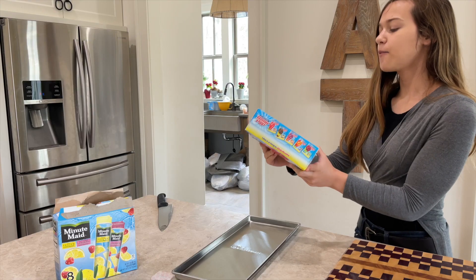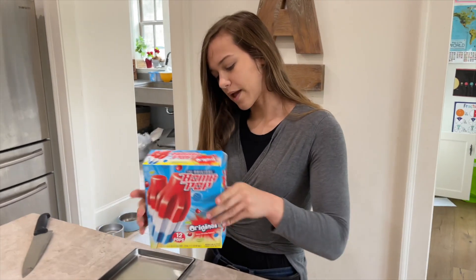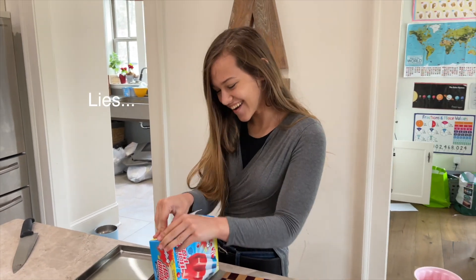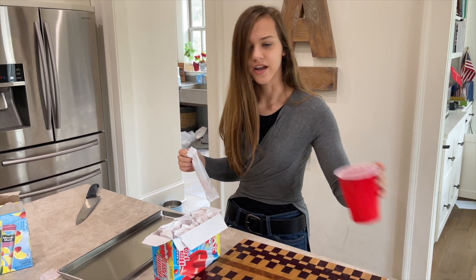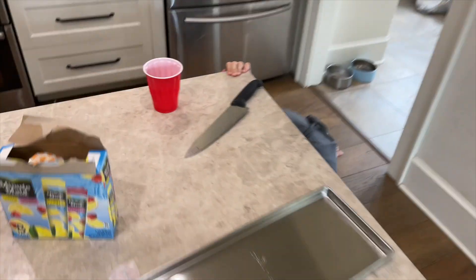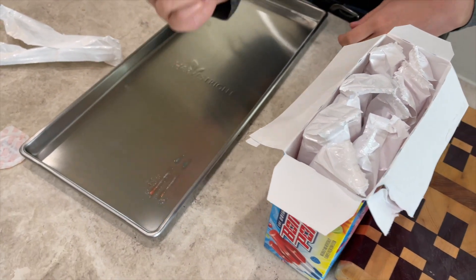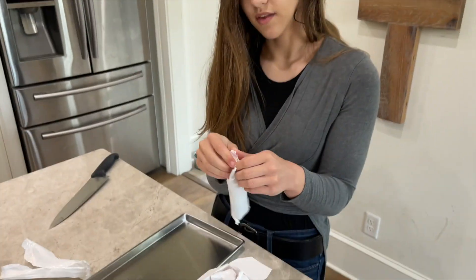Now we have these bomb pops and they are very colorful — got red, white, and blue. We don't normally get the good stuff unless we're filming — well, that's not true, we get good stuff. Let's do like two or three of those on the tray. We got some other stuff to put on our trays — even numbers.